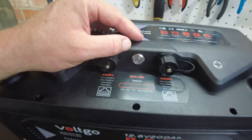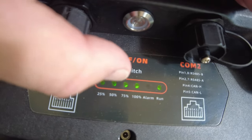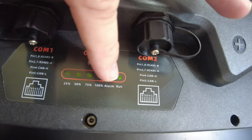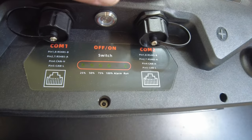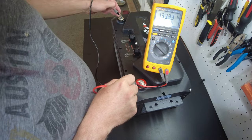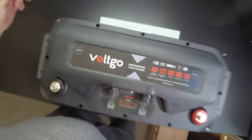Let's try the on/off switch. It shows 25, 50, 75, and 100 percent state of charge — and it's actually at 100%. There's a 'run' light indicating everything's ready to go, and the alarm light is not on. Checking the terminals: we're seeing 13.3 volts. We came in at 52.8 pounds.